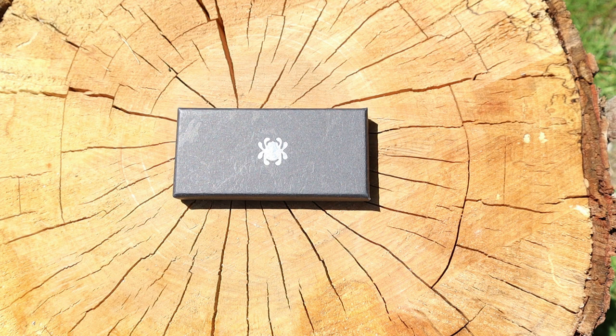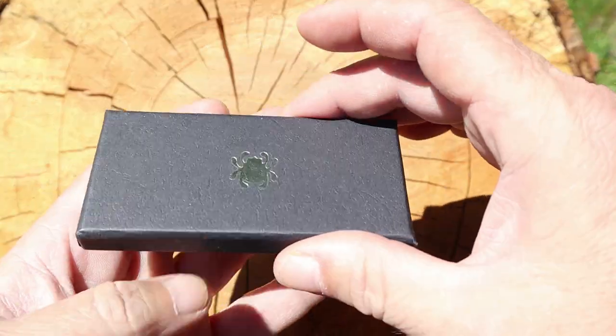Some of my viewers wanted to see some Spider Co slip joints, and while I was at Smoky Mountain Knife Works I decided to pick up a few. I didn't have a lot to spend at the store, so I got what I could get. This is one of them — a really nice little slip joint called the Grasshopper.